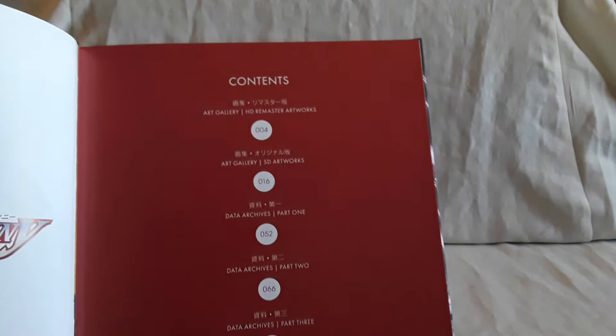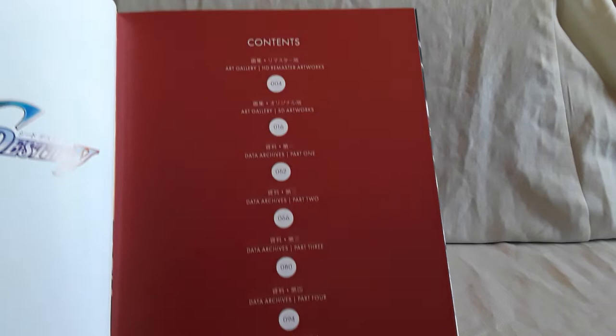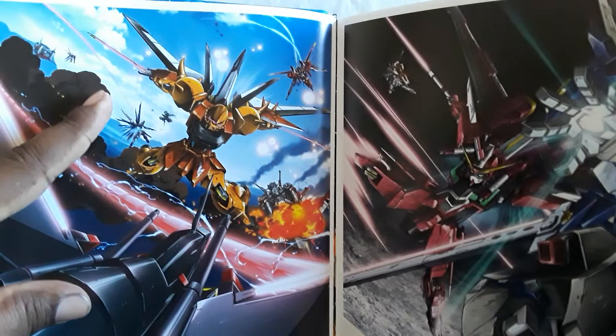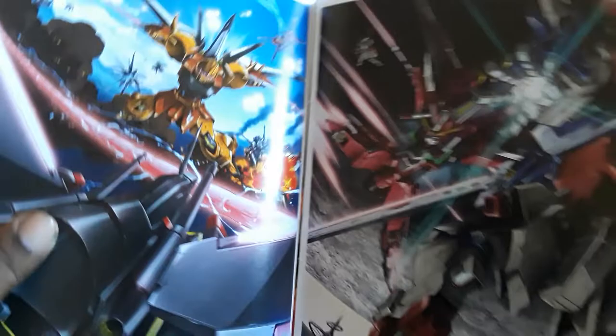Gundam Seed Destiny was highly promoted everywhere. The first one had its run, did its thing, and then eventually the previews and trailers came out for this one. I thought Destiny was all right — that was pretty much my impression when I first saw it. Overall it's just okay because there are a lot of points in here — this suit, this pilot, I won't say who it is, but what happens to them — my gosh.